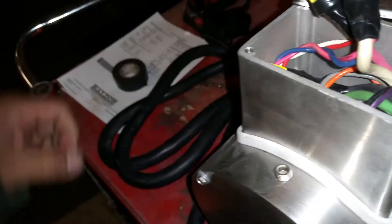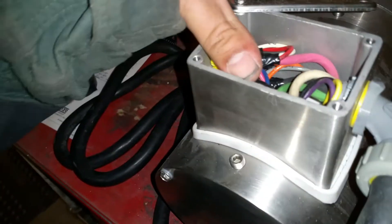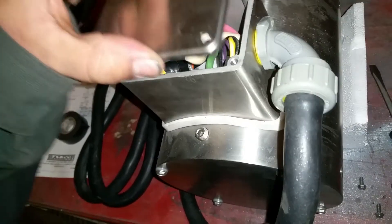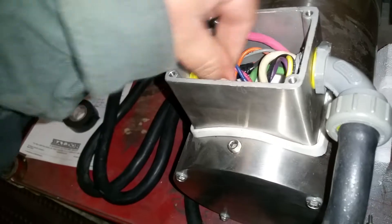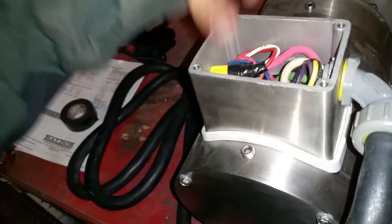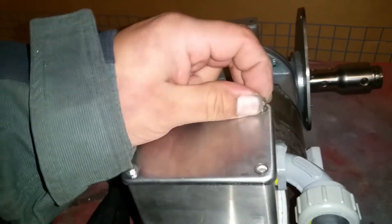My fat hands are in the way — shove these down. These stubborn wires still want to come out — get in there! So difficult with one freaking hand. You can see I'm trying to use the other hand, that's why the camera is all over the place. Geez Louise, there it is. Finally.